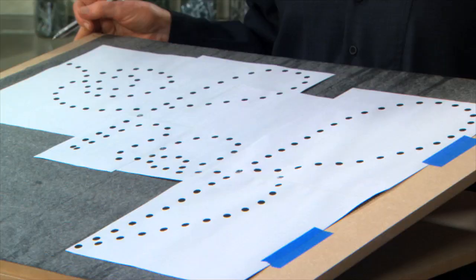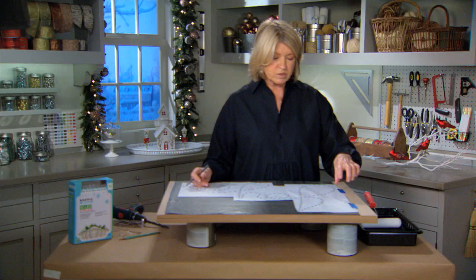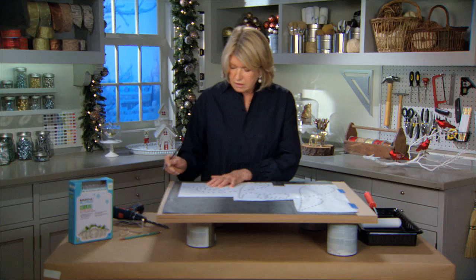First you lay down the carbon paper side down on the MDF, then you place your word and just tape down one side. On each dot of the template I'm just making a clear X, so that when you lift up you see everything is marked with X's.